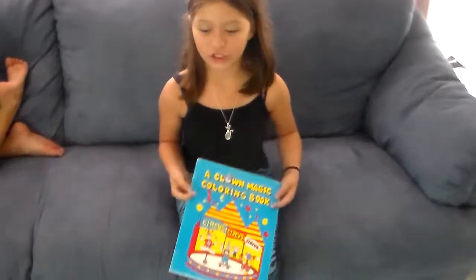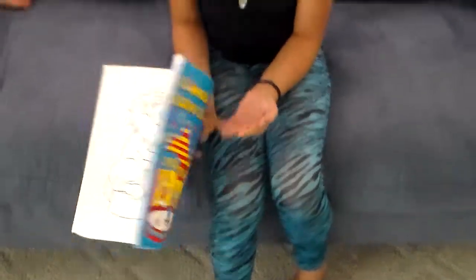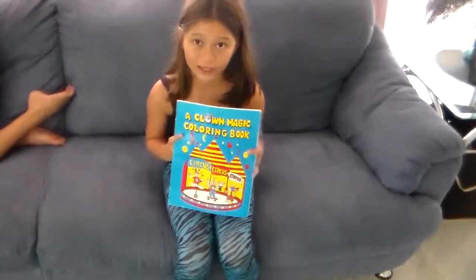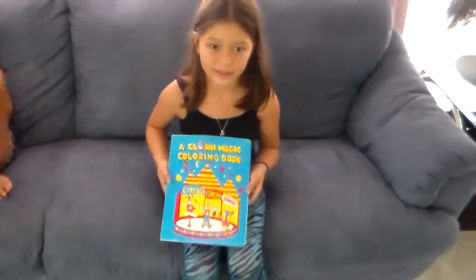Hi, I'm Sheila and I have a magic trick for you today. You see, it's just an ordinary coloring book, right? Okay, so what I'm going to do is color in the pictures, but what you guys need to do is wave your hand over the screen and say abracadabra.